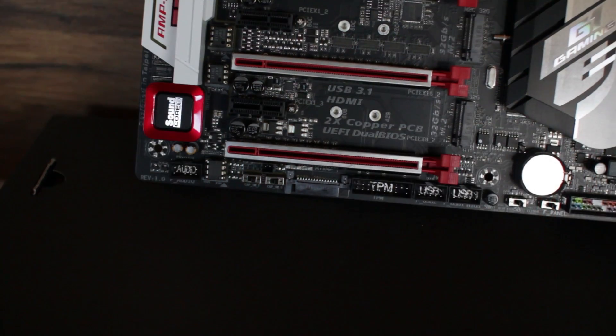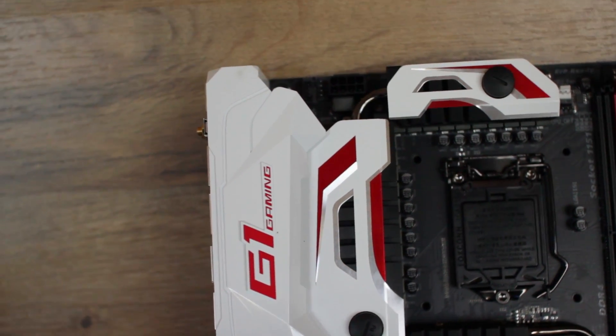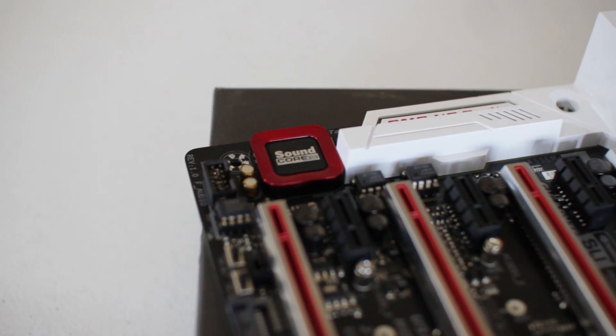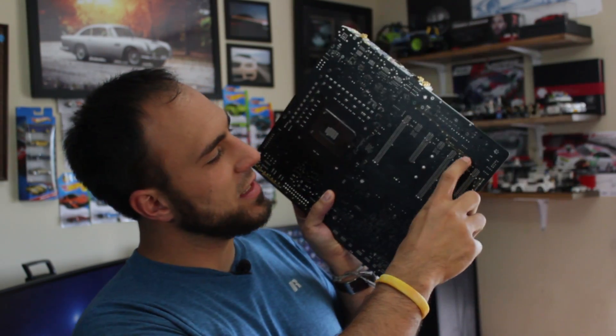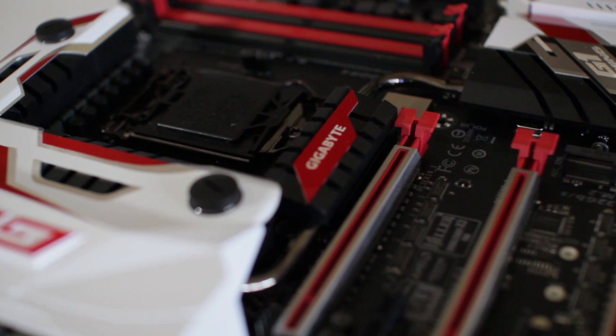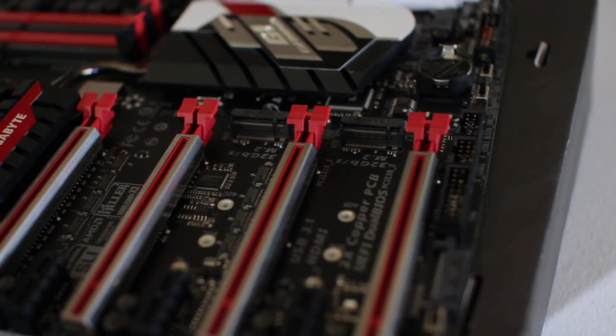On the front we have four PCIe x16 slots for video cards, plus smaller PCIe x1 slots for networking cards, extra sound cards, and stuff like that. I don't need a sound card because this comes with a built-in Soundcore 3D sound chip — basically one of the best on the market. It features a trace through the motherboard labeled 'amp up audio' that isolates the audio circuitry from the rest of the board, eliminating electronic interference. The PCIe x16 slots are also reinforced with metal, since video cards are heavy and can pull on the board.